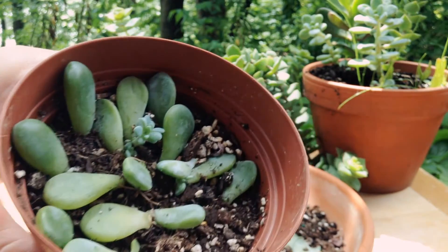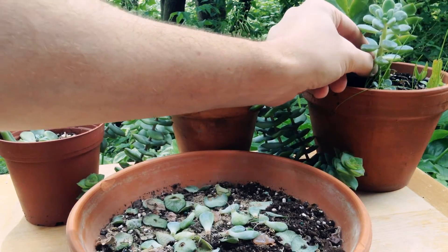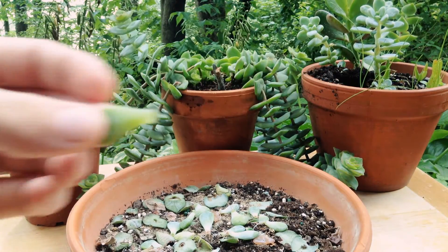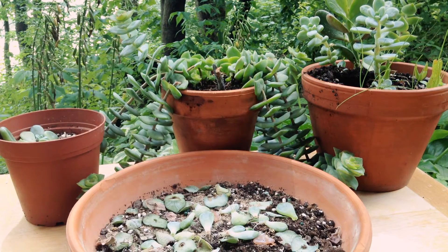So this propagation method really works. Just wiggle them until they pop off, and just like that, we've got a little leaf cutting. I set these out on my normal potting soil.